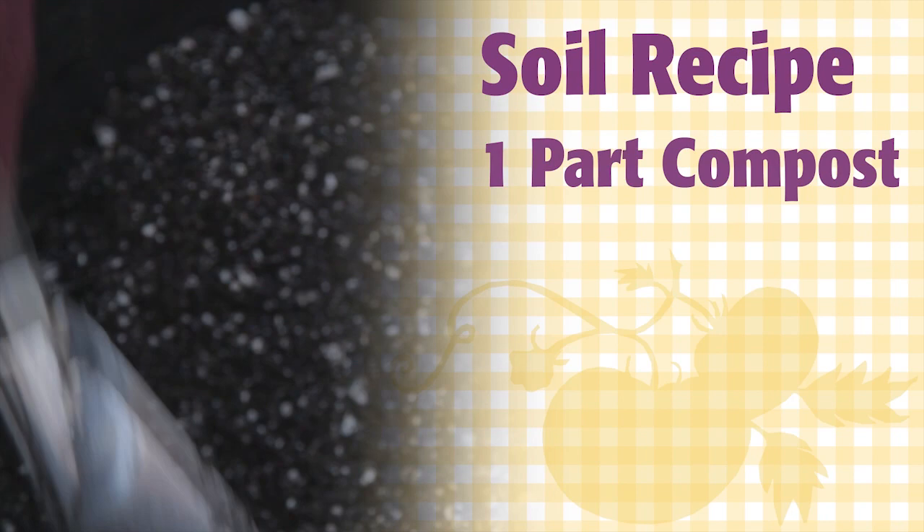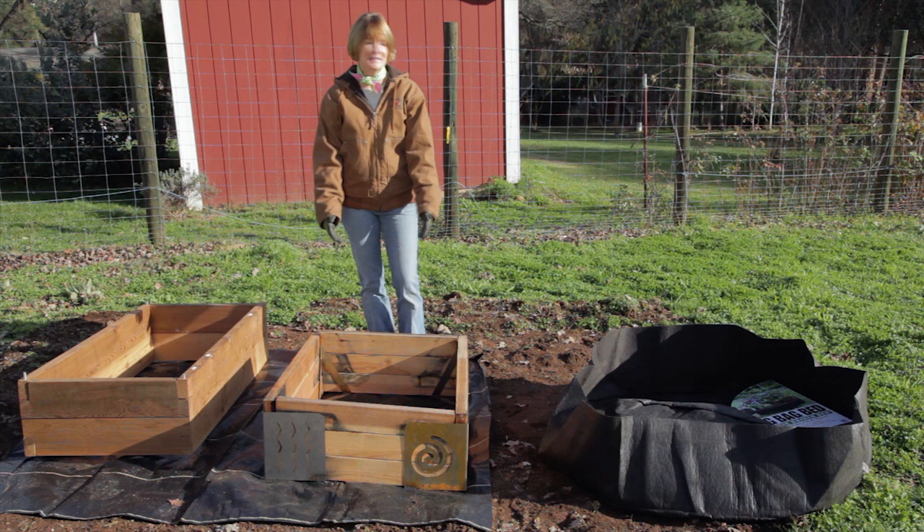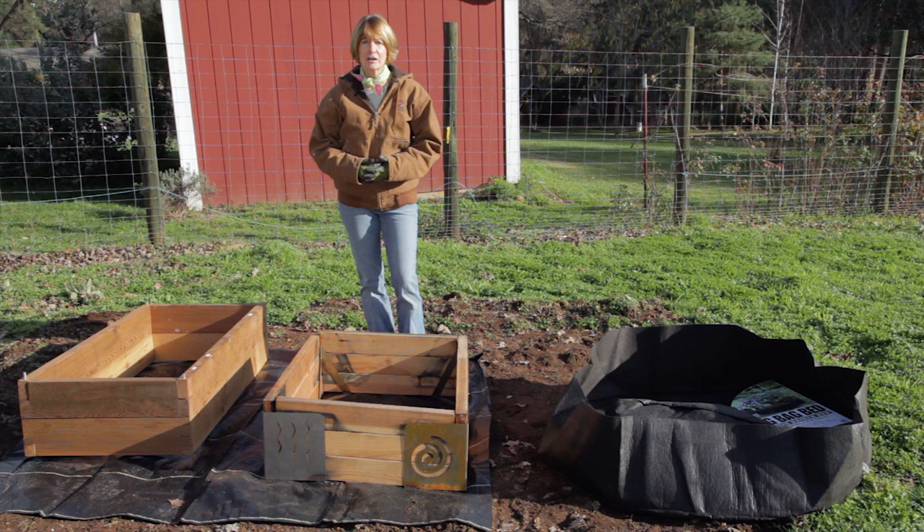The mini farm boxes, the embraces, and the smart pots are great options if you have a small space, a patio garden, or if you're renting your home. If you move, you can take your garden with you. So build a raised bed and grow organic for life.